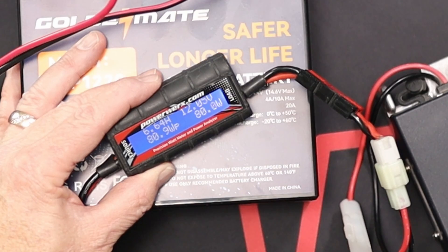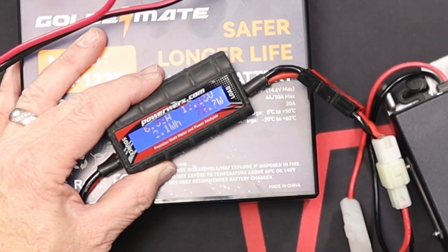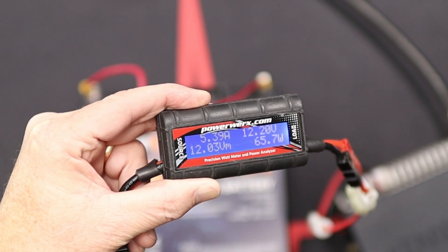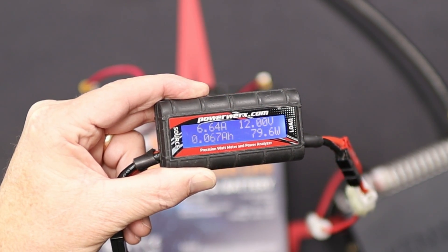K7SW, this is a test — 1, 2, 3. K7SW. So that was only a 6-amp draw, which is not bad. K7SW, K7 Sierra Whiskey testing — 1, 2, 3. Testing.